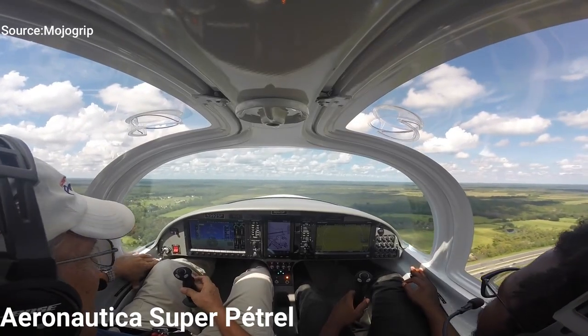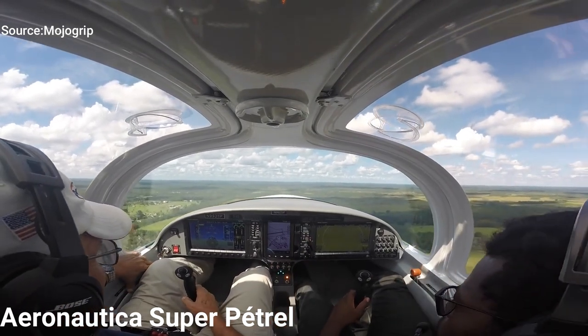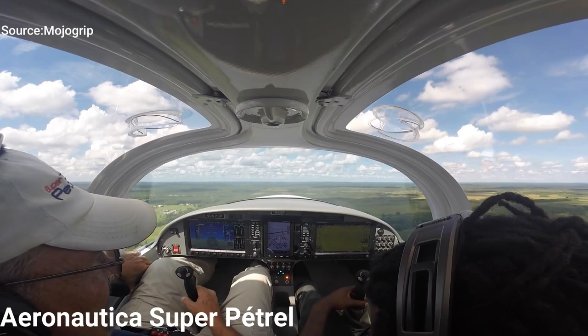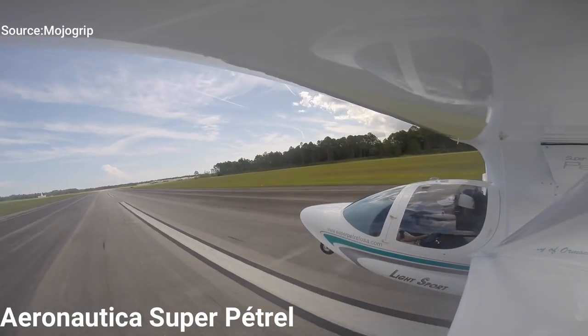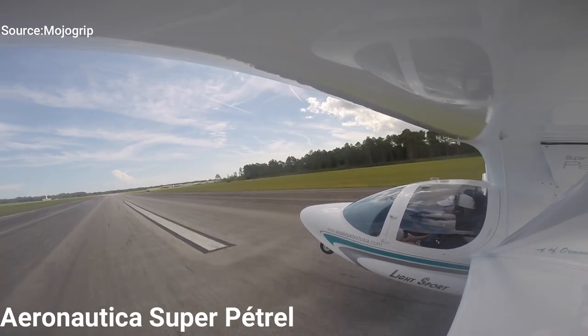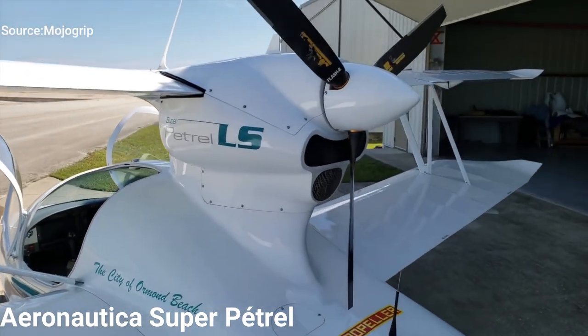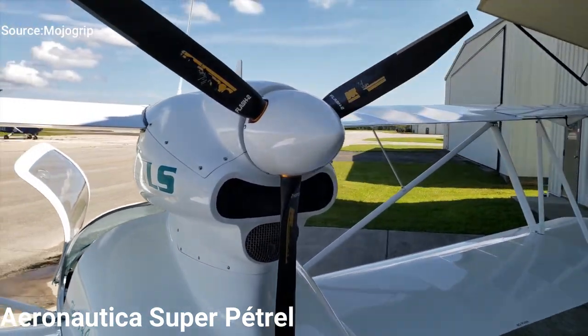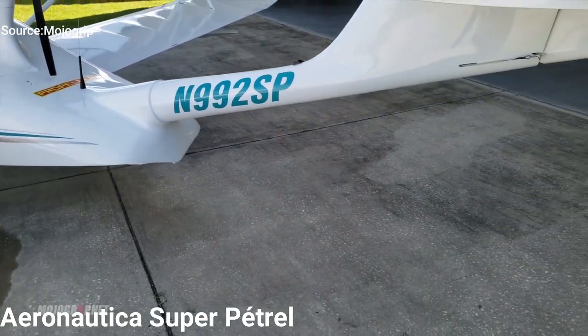With these engines, you get a nice climb rate of 1,000 feet per minute in the 912 engine and 1,400 feet per minute in the 914 turbo engine. The cruise speed is roughly the same depending on which engine you go for — you're looking at 80 to maybe 120 miles per hour with a useful load of 537 pounds, and you can fly as far as 600 miles.